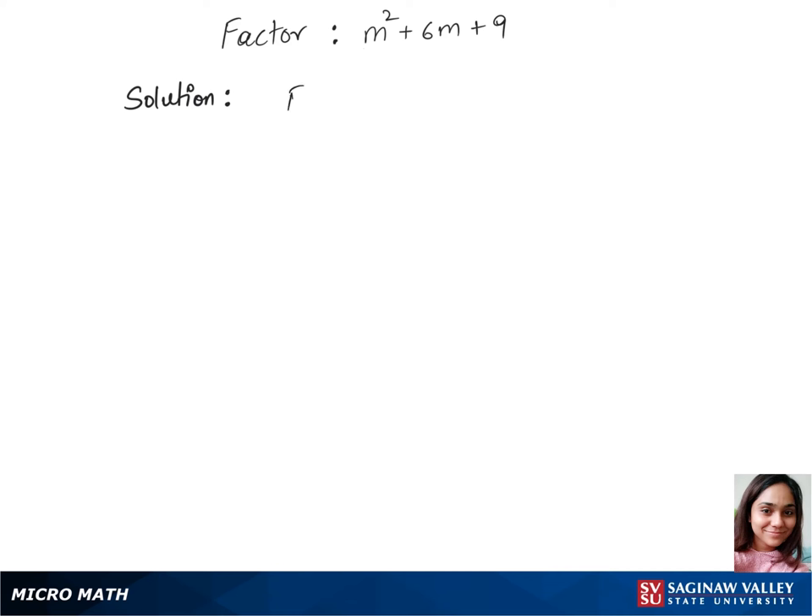Let's factorize this trinomial. We'll first find factors of nine — we have three times three — and the sum of this pair, three plus three, is six. Six matches up with our middle term's constant.